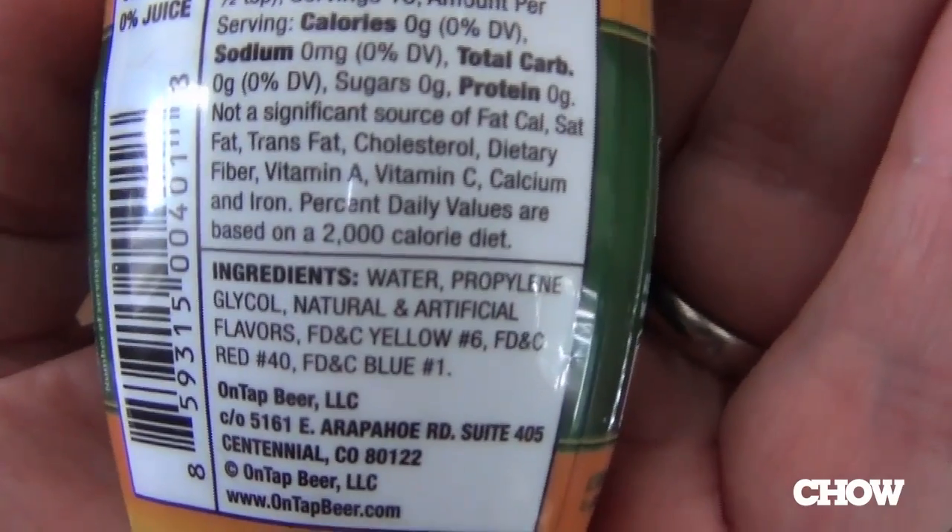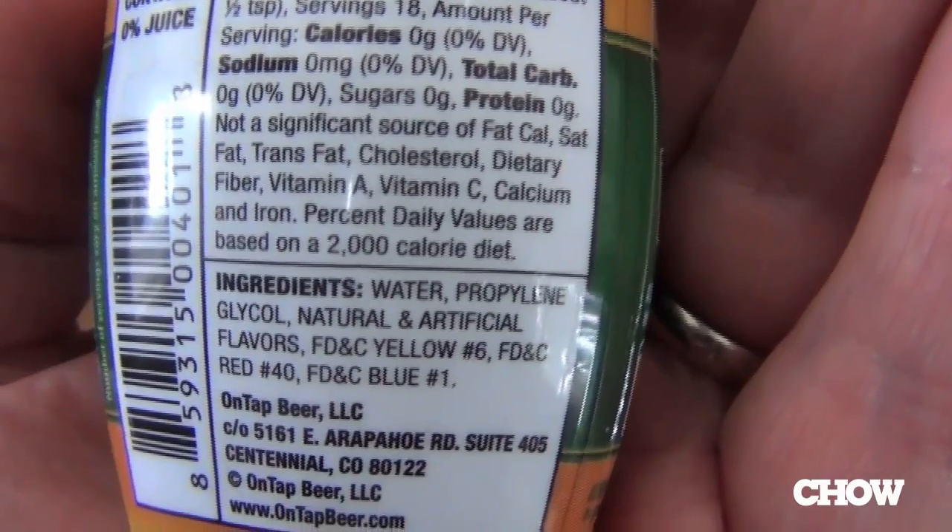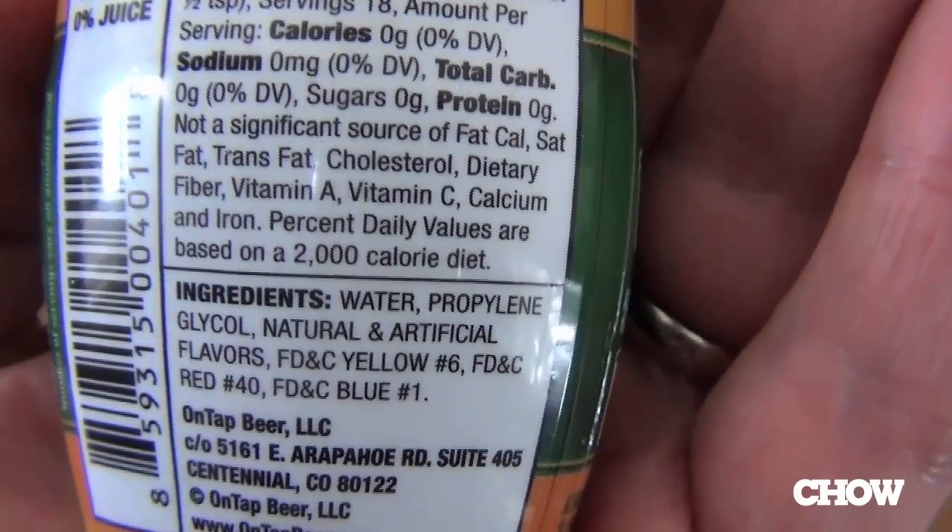What is OnTap? If you know Mio, those little squeeze bottles that you shoot into your water to turn it into a delightful fruit beverage, this is the beer equivalent. It's water, propylene glycol — which is also used as an antifreeze, but it's very food safe, I'm assured — and natural and artificial flavors. It's going to impart a rich maltiness and/or hoppiness into otherwise undistinguished domestic beer.